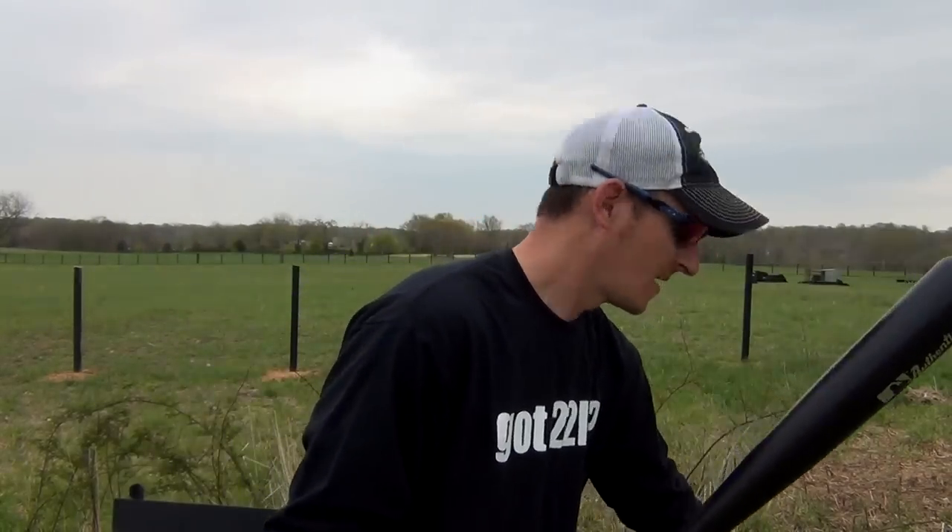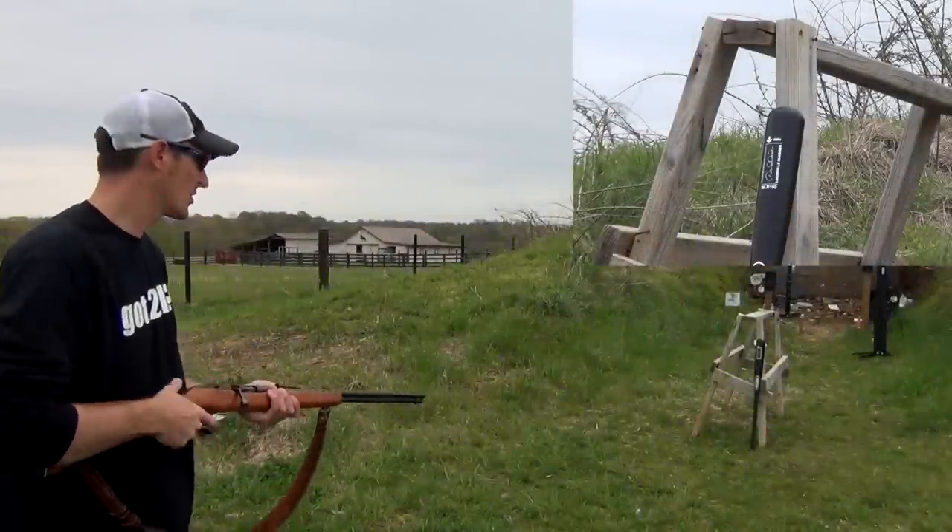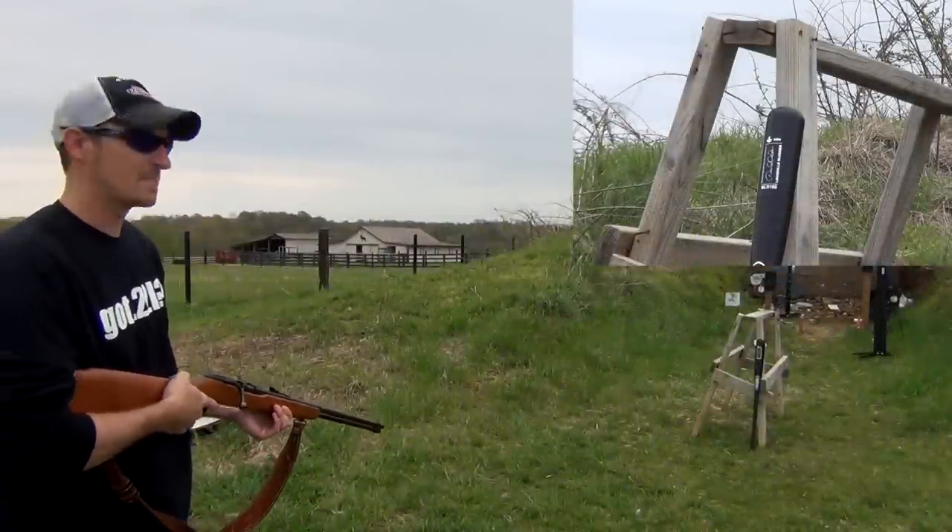I'm gonna back up about 20 to 30 feet with the rifle and see if a .22 bullet will actually go through a Louisville Slugger. First shot: CCI Velocitors. I'll aim towards the top of the bat.